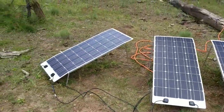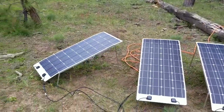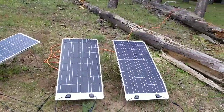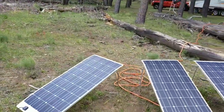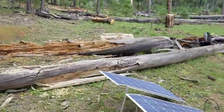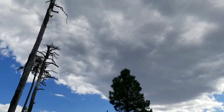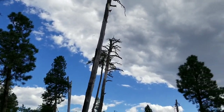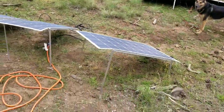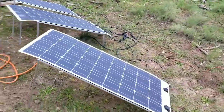I was just setting up the last one and I decided to angle it and turn it that way to try and catch some of the afternoon sun — not that there's very much today because it's been a little overcast here and there, with sun peeking through. But we're still putting out decent power, surprisingly enough.